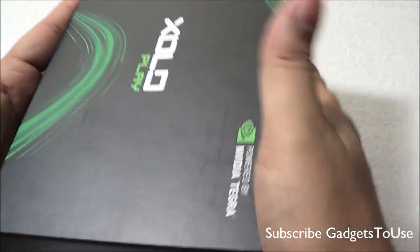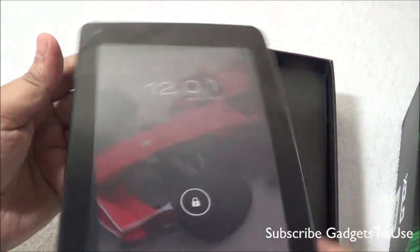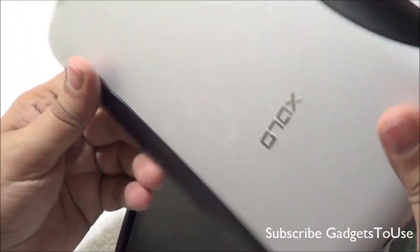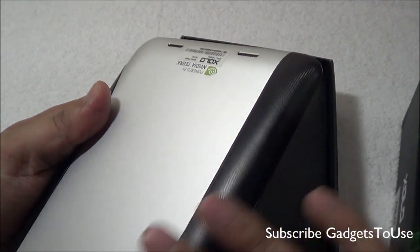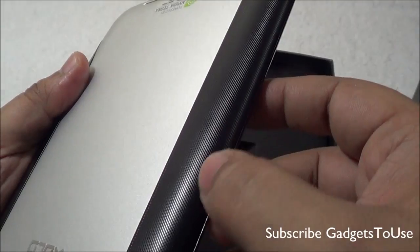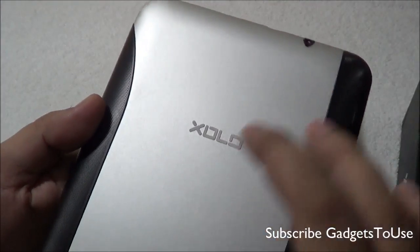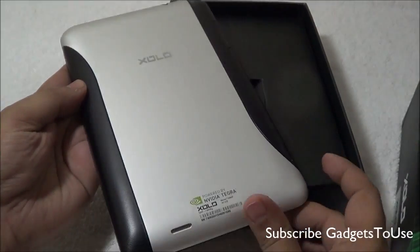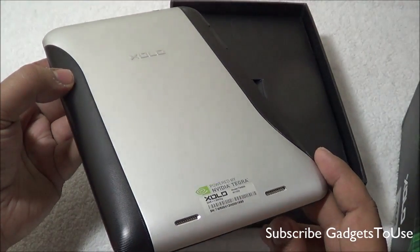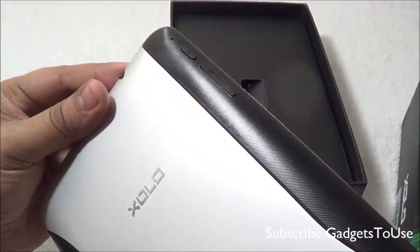Let's open the box — the first thing inside is the Zolo Play Tab. It looks pretty good in terms of overall build quality. You have a nice plastic padding on the edges with a texturized design that gives a very nice grip when holding the device in one hand. The center part has aluminum with nicely carved Zolo branding. This tablet definitely looks premium overall, and the front has a 2 megapixel front camera.